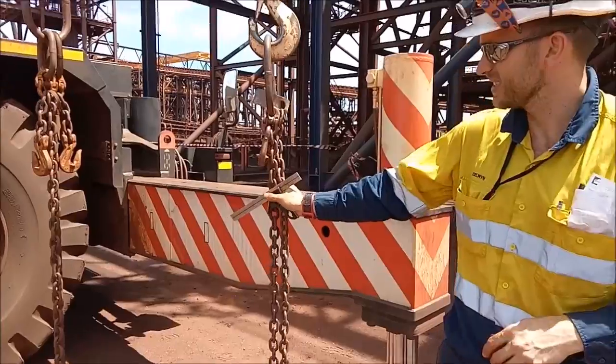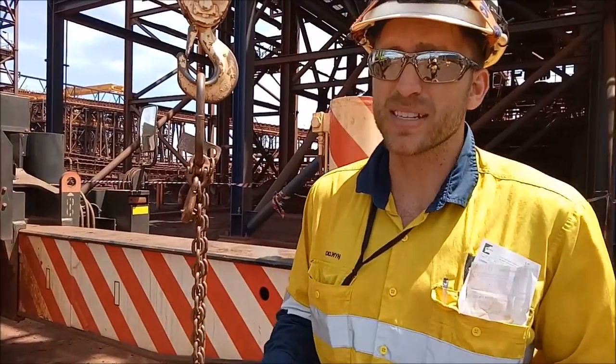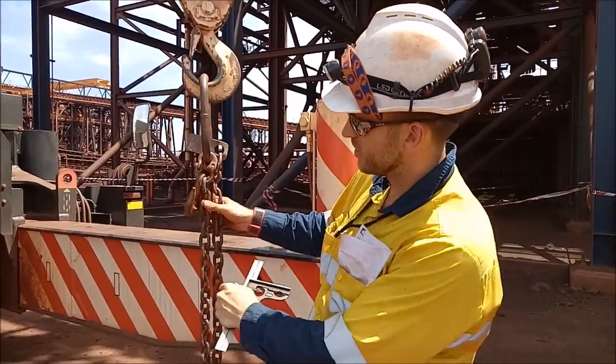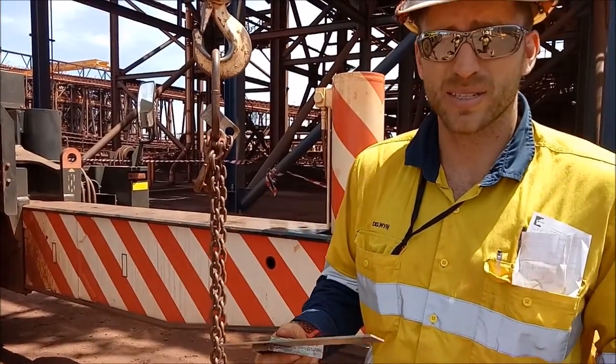Now, if you come up to the chains, the biggest mistake people make is to start counting from the top. Say you and your mate said we need to shorten up 10 lengths — they come along and start counting from the top. What happens is it doesn't work out and they wonder why.